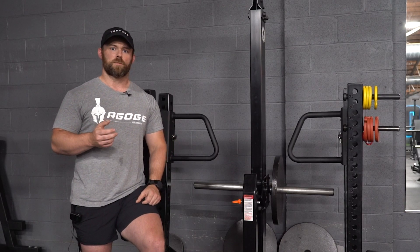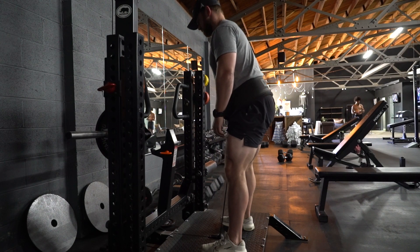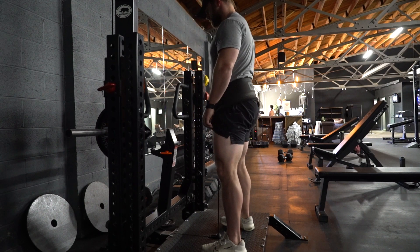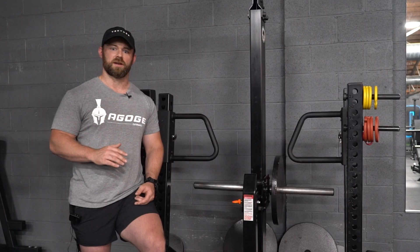Right here I purposely move through my upper back a little bit to show you — as I move through the movement with my upper back, the weight stack kind of stops in the middle of the movement. If you do a pure hip hinge, the weight stack will keep moving through the entire range of motion, nice, smoothly, and under control.